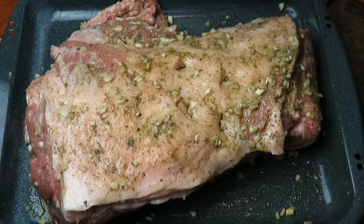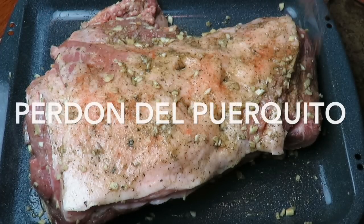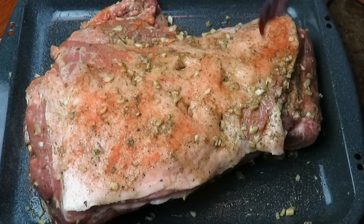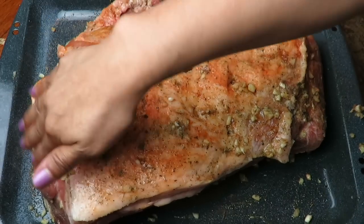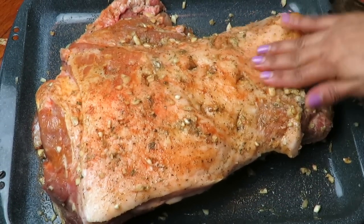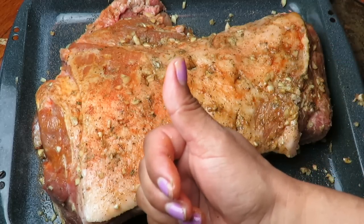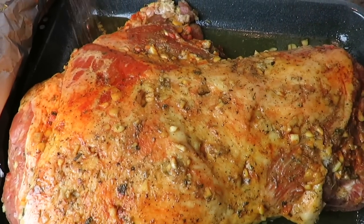Sin lugar a dudas, el shoulder, hombro, espaldilla, pernil — como usted le quiera llamar — es muy grasoso, pero también es la parte más rica, bueno en mi opinión, de este shoulder. Lo único que les recomiendo es no comerlo tan seguido. Pero ya ven que en navidad y año nuevo, todo el mundo — me incluyo — nos olvidamos de que existe la dieta. ¿Pues cuál dieta? Y como miraron, unté este sobrecito Goya solamente en todo ese cuero donde tiene toda la manteca. Ahora vamos a taparlo bien y reservar en nuestro refrigerador por 24 horas.